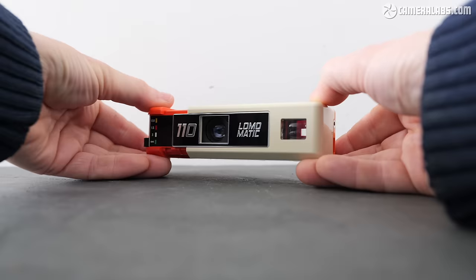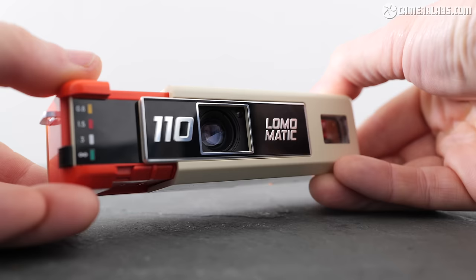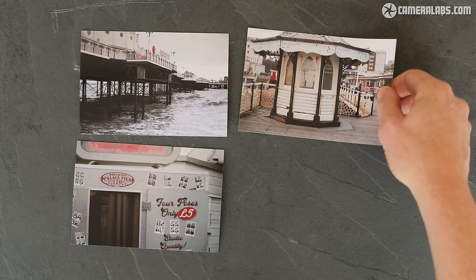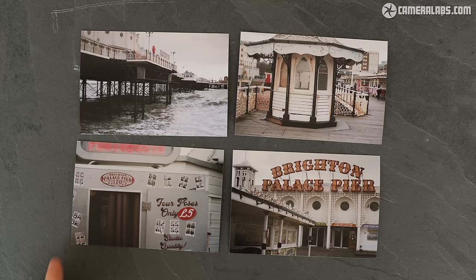Overall the LomaMatic 110 is certainly a fun experience for anyone who wants to try out film photography and is happy to trade the quality of 35mm for an easier loading and unloading experience. It'll also deliver a heady dose of nostalgia to anyone who, like me, shot the format in the 70s and 80s. The ultimate quality is obviously going to be held back by the fairly small format, but once you understand the limitations you can achieve some nice-looking vintage-styled images under the right conditions, and that glass lens really can deliver sharper results than budget 110 cameras.